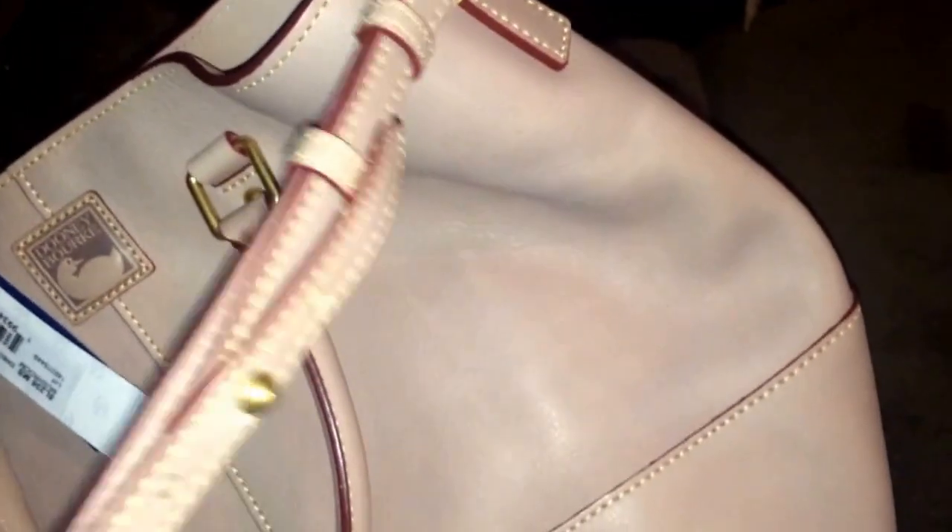It's still wrapped in plastic here — the actual shoulder strap that you would wear over your shoulder. The interior is brand new.